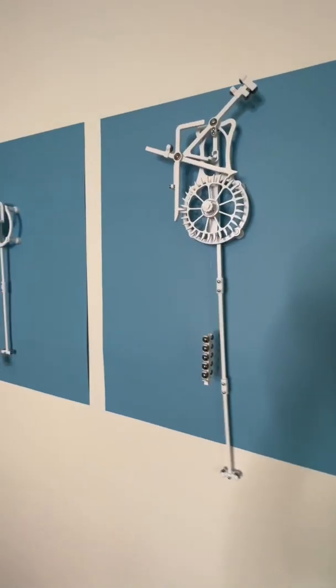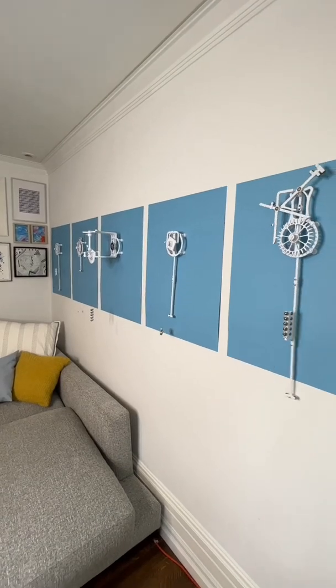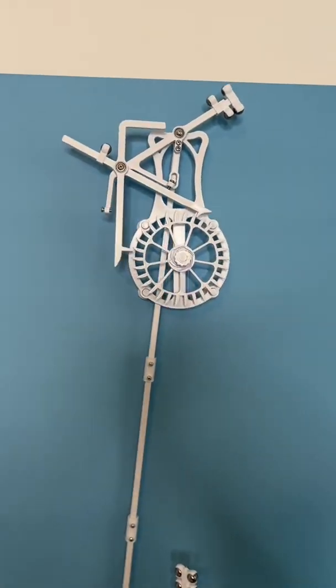This is the grasshopper escapement. It's my latest escapement design, which is now part of a bundle on Kickstarter. We'll talk more about that later, but for now let's take a closer look at how the grasshopper escapement works.